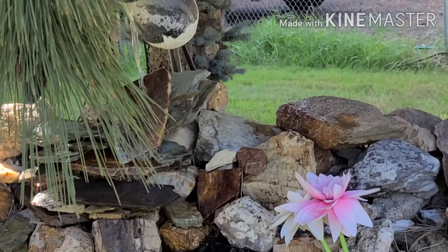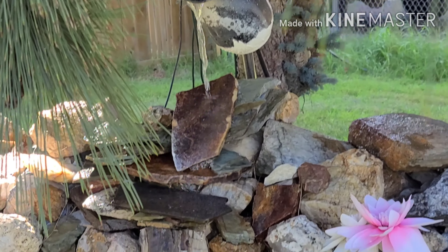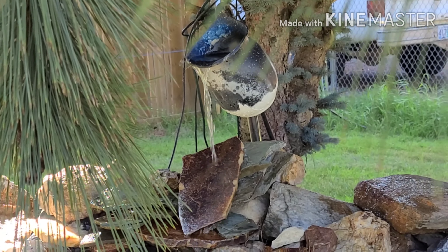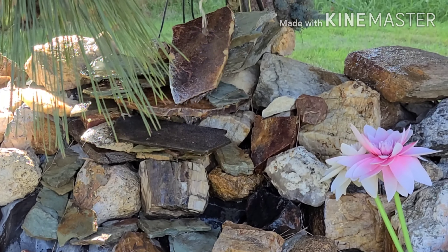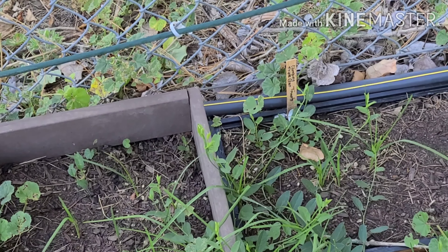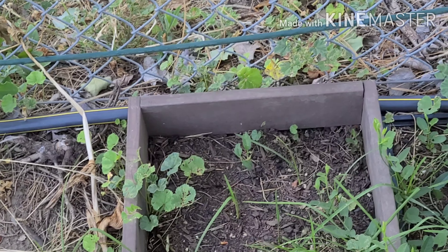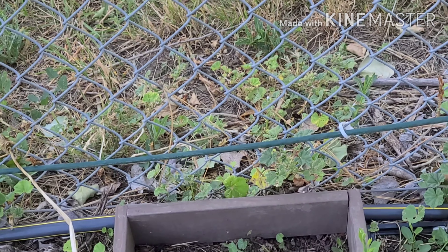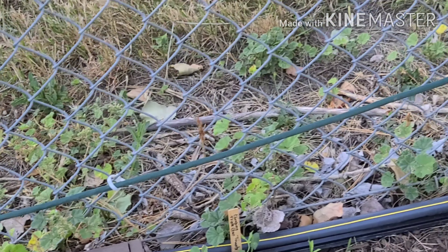Let's zoom in on the waterfall. You can hear the neighbor mowing his lawn. My husband's going to come out and mow ours pretty soon. This area where I planted the climbing triple crop just turned into weeds. It looks like I'll have to come out and weed it and do some trimming. I think there might be one left in there, but they just didn't last.